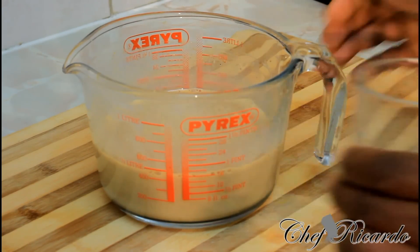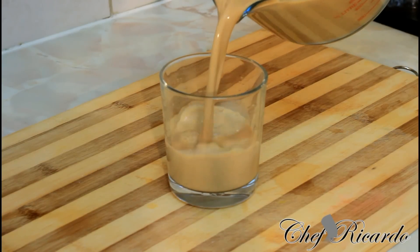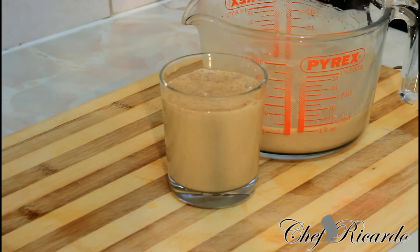Then get your glass and pour it straight inside. You can serve it with ice, or you can put it in the fridge and cool it down for 24 hours — or even two good hours. Then you have it. Subscribe to the YouTube channel. Thank you so much for watching my cooking program — we've got a lot more recipes coming up for you.